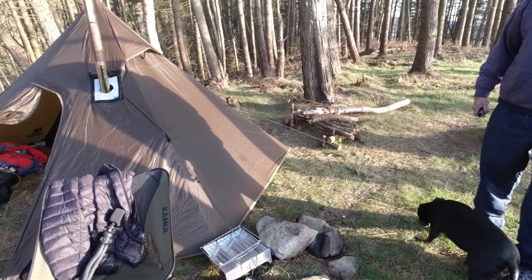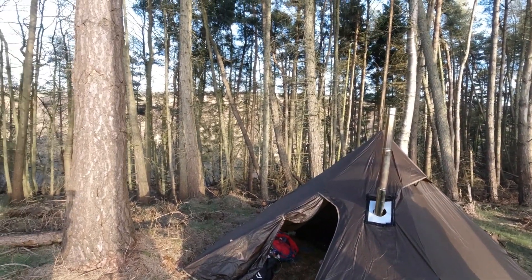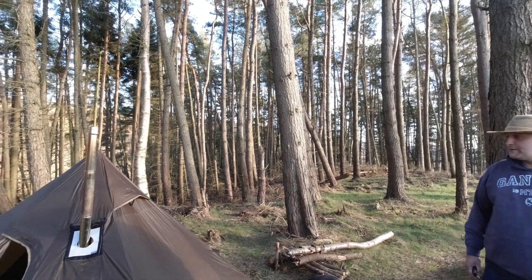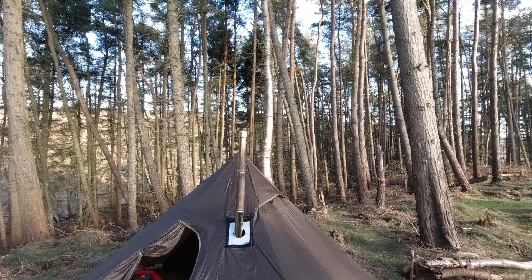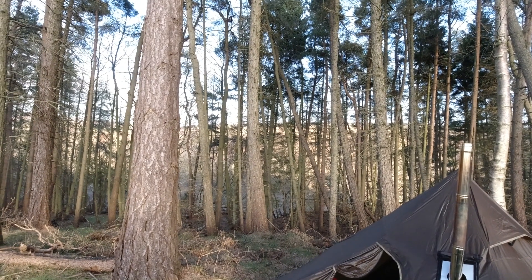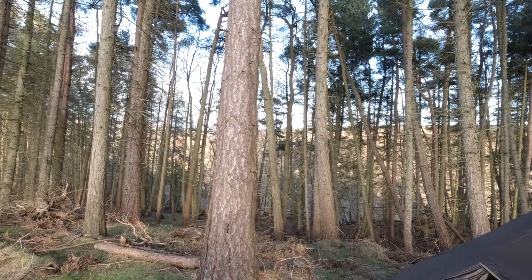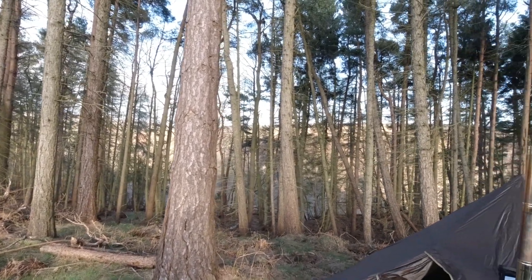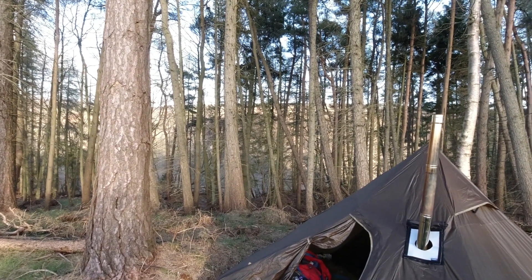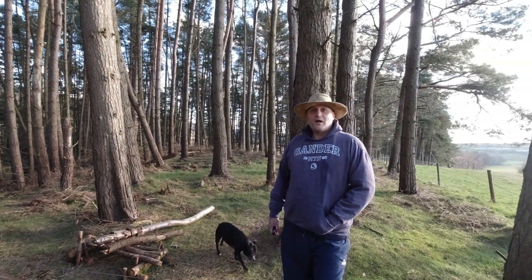Normally in summer last year you couldn't really see the other side of the valley, but you can actually see it through the trees now — there's not as much growth at this time of year. Anyway, I think we'll speed up the next bit where I chop some wood up. What do you reckon? I reckon so.